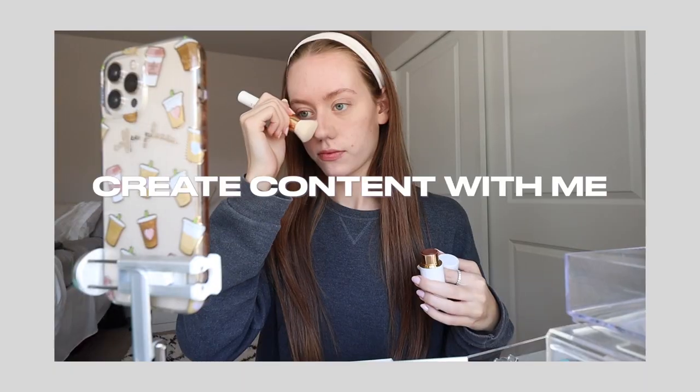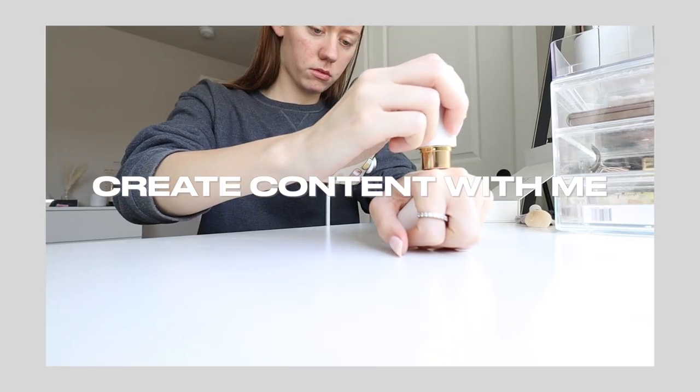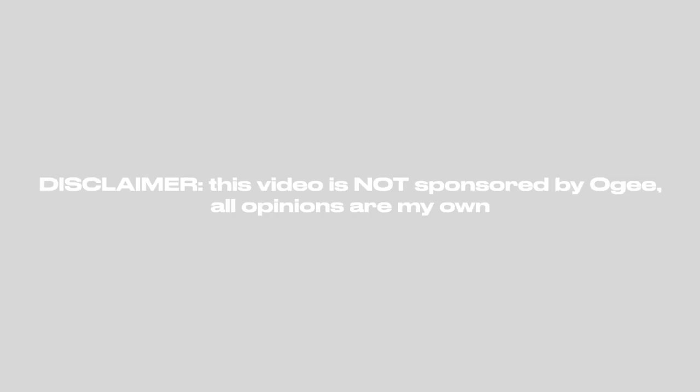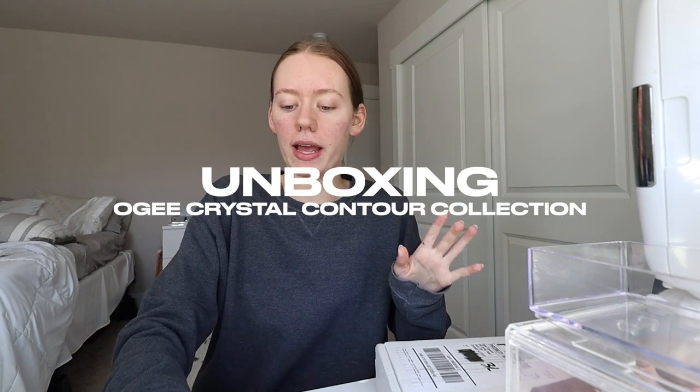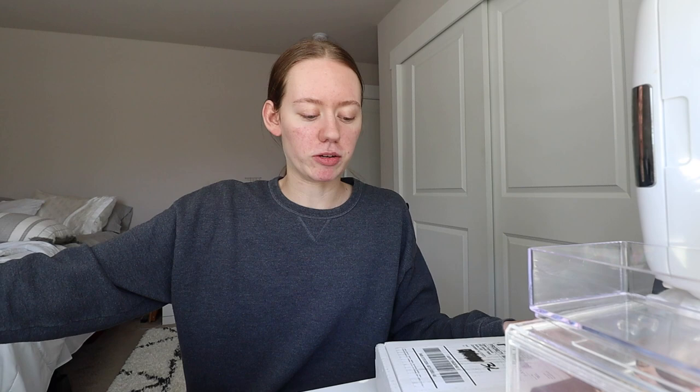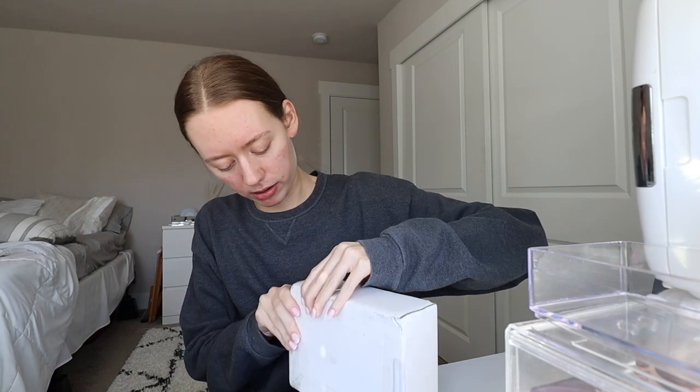POV, you're at my vanity doing your makeup and filming it. I'll scratch off my address in case it's shown, but yeah, this is my first paid Instagram collaboration, which is so awesome. I've seen them on TikTok before — it's like this contour thing, and I need to figure out how to unbox this.